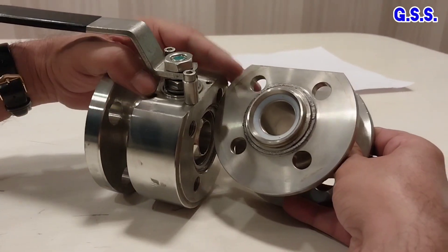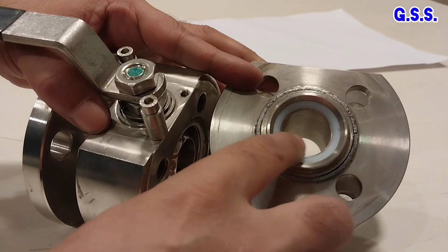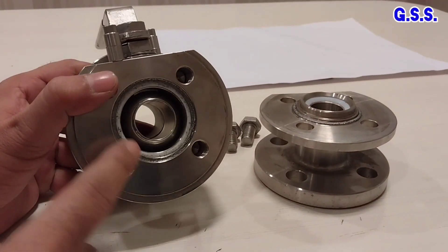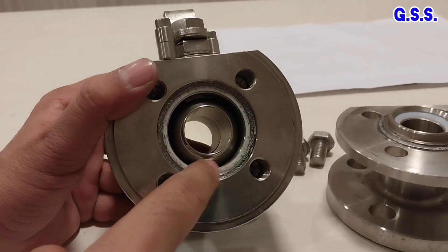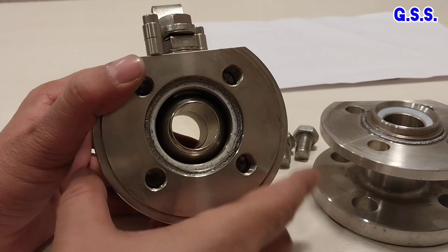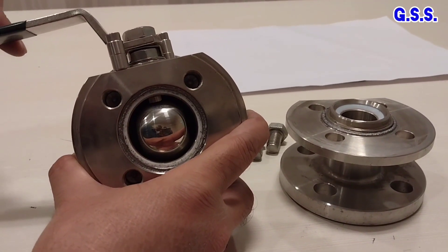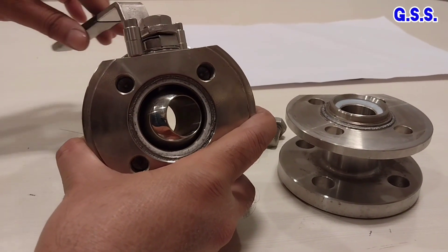On this side, this is the seat ring of PTFE — this white ring is of PTFE. This is the body of the ball valve, and this white ring is the body joint O-ring. During closing or opening the valve, the ball is not rubbing against the valve body inside; the ball rotates freely inside the valve.